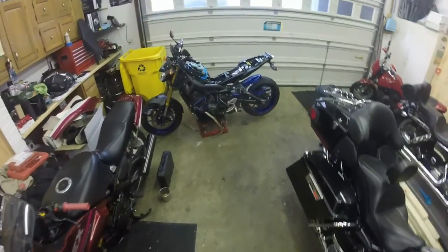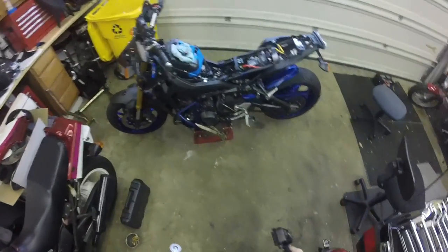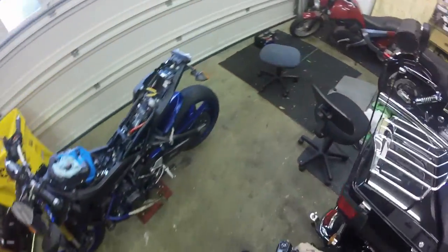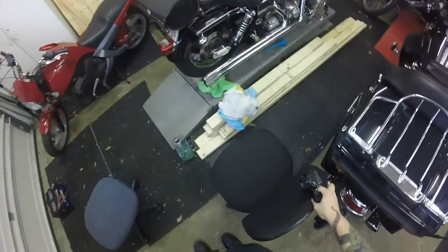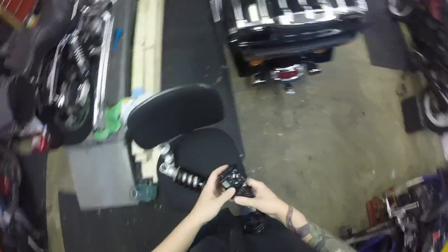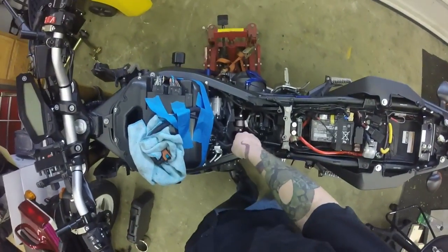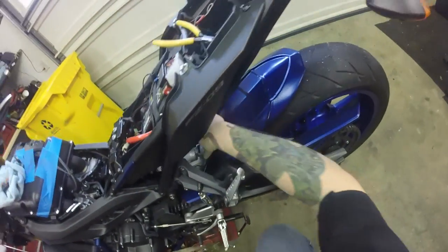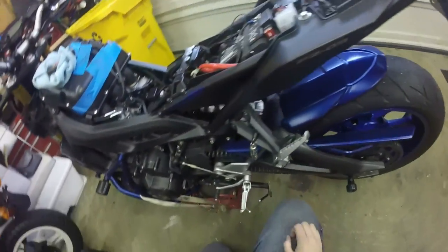Here we are. I've already got the tank removed from the bike — we've seen how to do that in other videos so there wouldn't really be any point going over it again, trying to keep this kind of short and sweet. With the tank off you'll be able to see the top bolt here. We're going to be removing that and this one down at the bottom here.